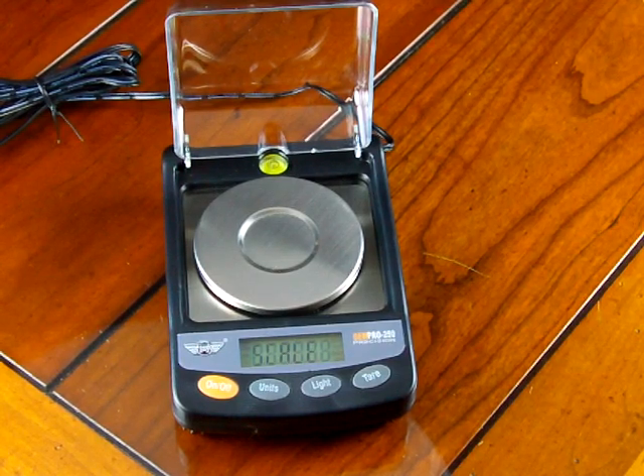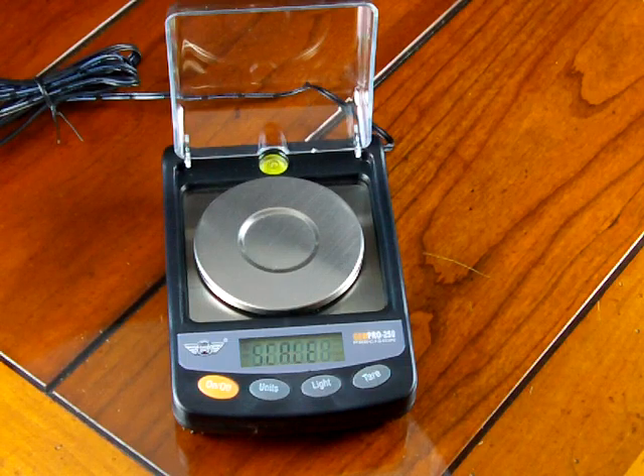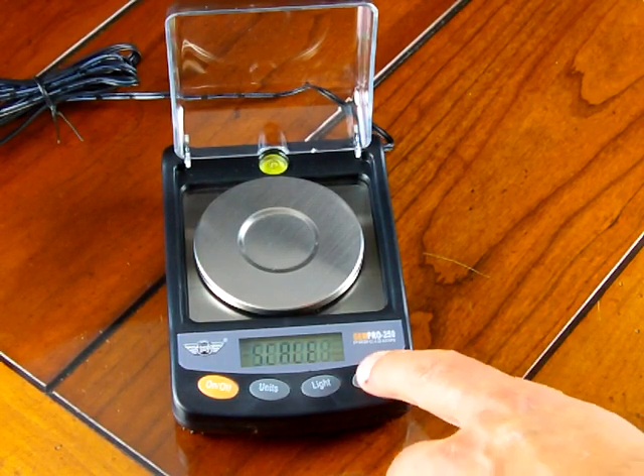The GemPro 250 comes standard with a 20 gram weight. Let's first walk through how to calibrate the scale doing span calibration. As you can see on the display, it's now showing the word 'scale.'